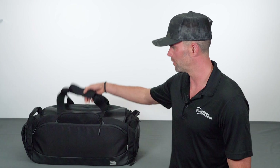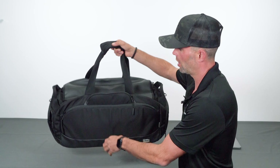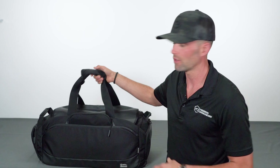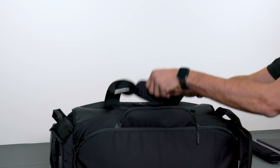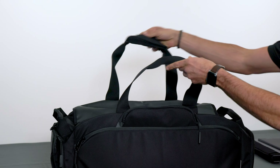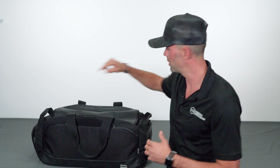The Disconnect Duffel Bag comes in a size that's perfect for storing a lot of devices or any accessories in the main compartment, as well as cell phones, tablets, and other accessories in all the surrounding compartments.